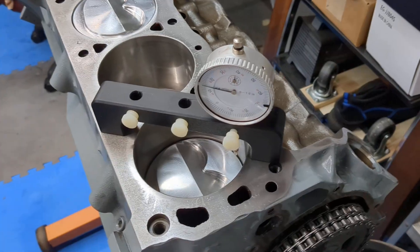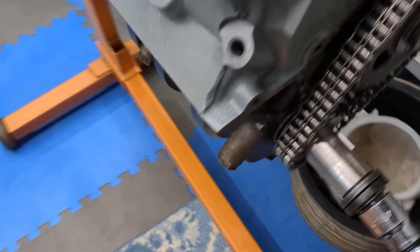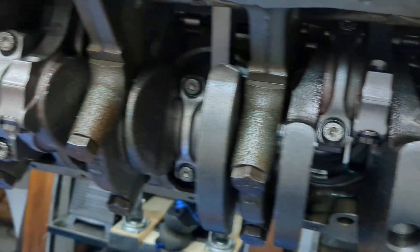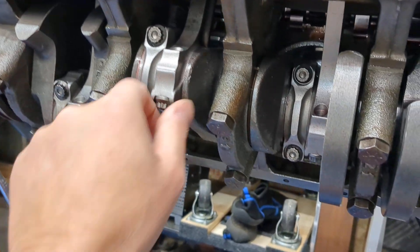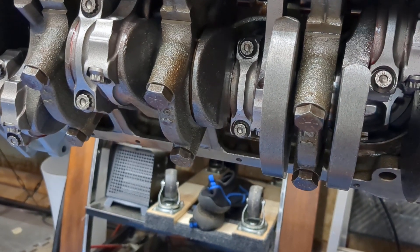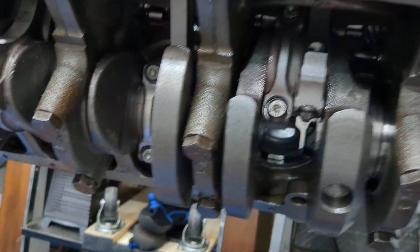I haven't measured the resistance yet but it's all turning over good. The only thing I had a question on — which Jim at Ford Strokers answered for me — was my rod clearance side to side. I was getting seven and eight thousandths, and my Chilton manual recommends 10. I posted a question on corral.net, and Jim at FordStrokers.com said seven thousandths is going to be fine and I won't have any issue with it in this application.